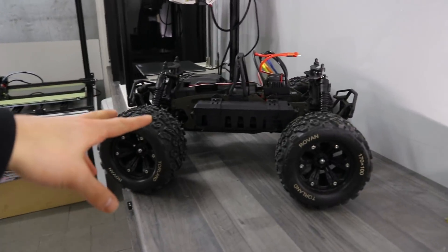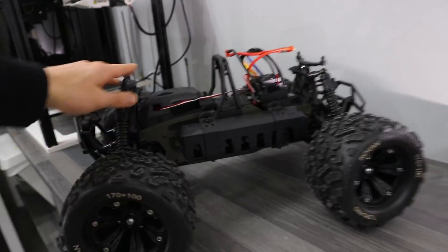Hi and welcome back to another video. I hope you're doing great. I hope you liked that intro — I cannot wait to make some awesome projects with this monstrosity of an RC car. I call it the beast. That's my beast.